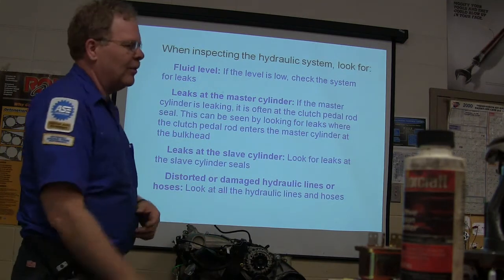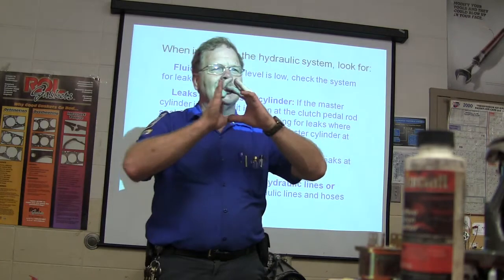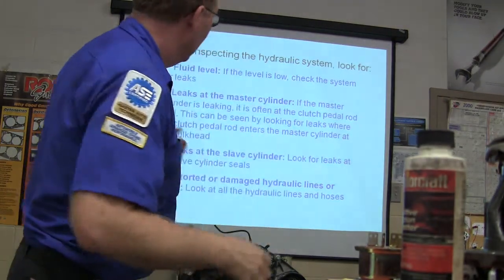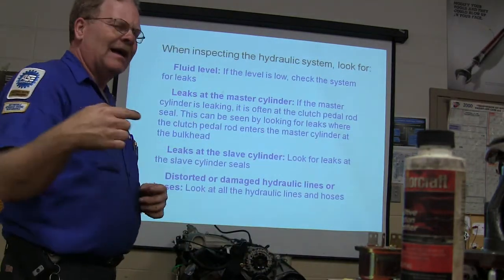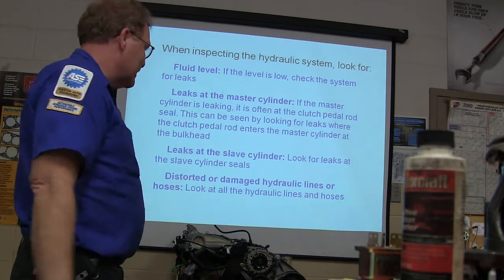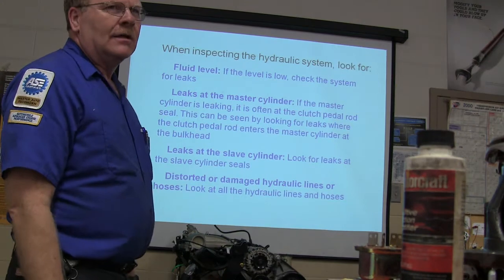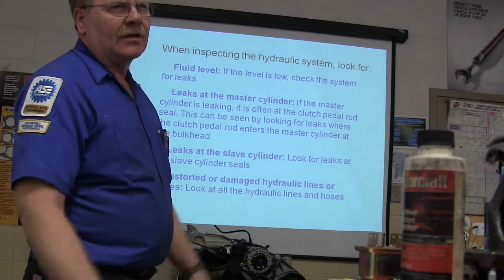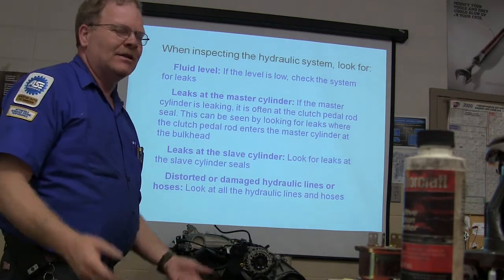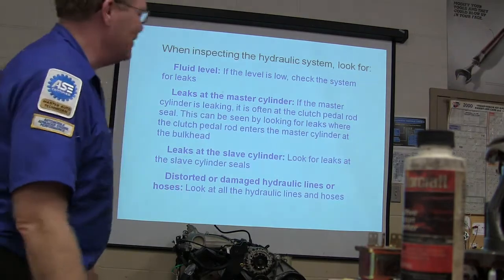Leaks at the slave cylinder — they've got concentric slave cylinders that are inside the bell housing where the throwout bearing is built right onto them. I like the ones that are outside the bell housing because you can replace those really easily. Bleeding some of these clutch slave cylinders is really tough because it's down low and the cylinder's up high. On some Chevrolets you've actually got to take the thing off and hold it up in the air and do crazy things.